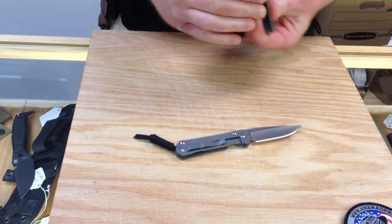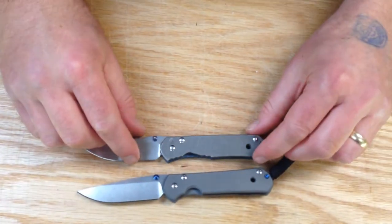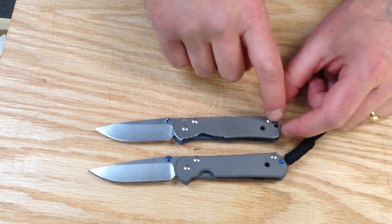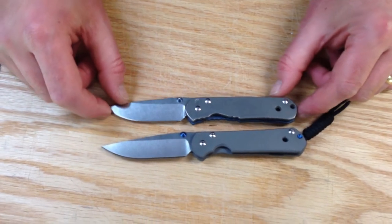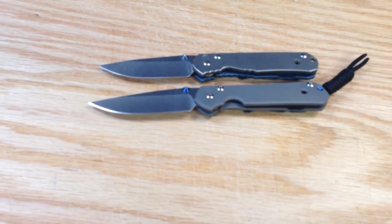They've made some small changes over the years — just the cutout's a little different, the end of the blade's a little different. They no longer have a lanyard hole; they do have a pin where they've added a lanyard. And my knife wasn't shorter — it's just that I rounded the tip off with abuse and use over the years. I've never sent this in for spa treatment.